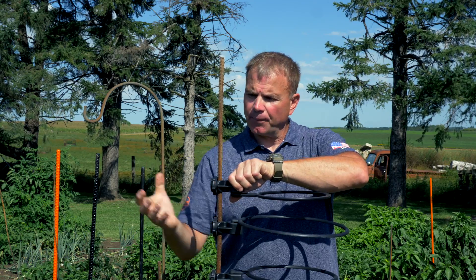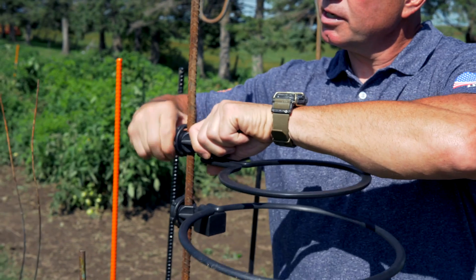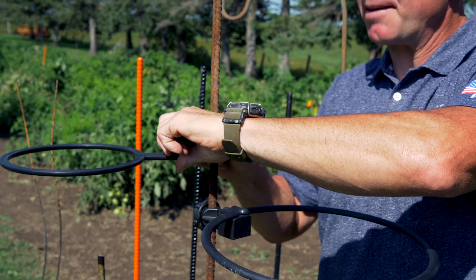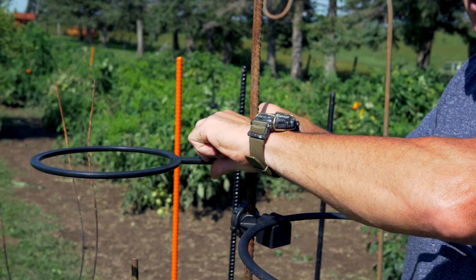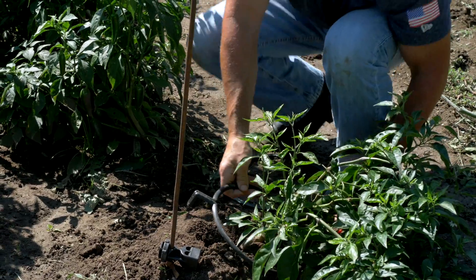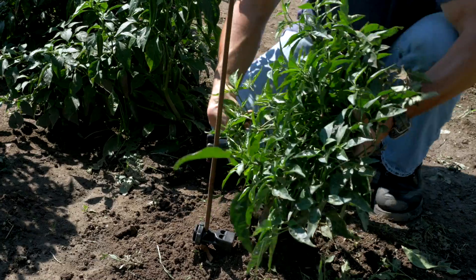Also, if you've got a plant that's growing a little heavier on one side, we can rotate the ring to capture that part of the plant and make sure it gets the support it's going to need.